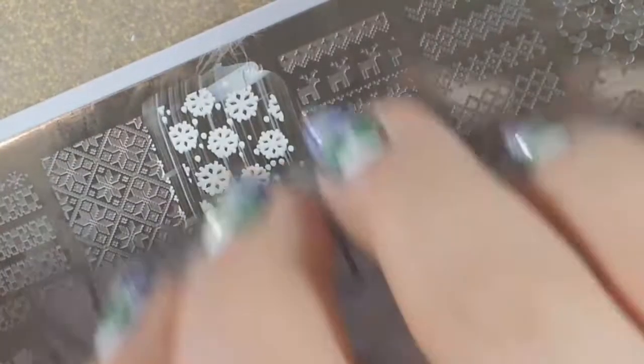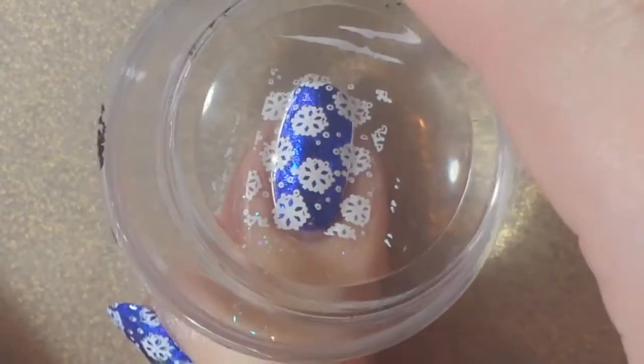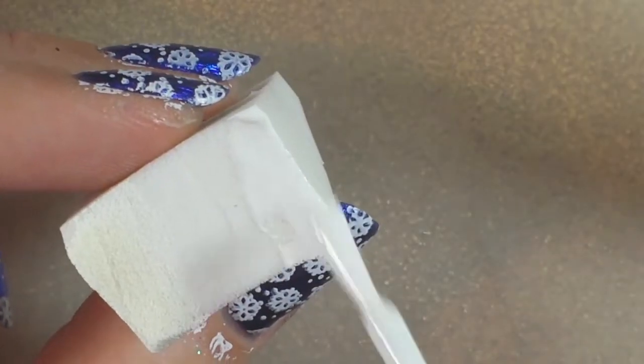Here I am stamping the snowflake image. I scraped that and then transferred it onto each of my nails. Then I decided to do a little bit of a white gradient at the base of my nail to look like a snow pile.